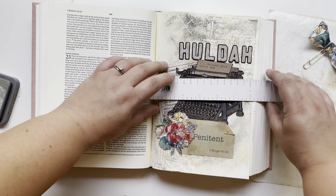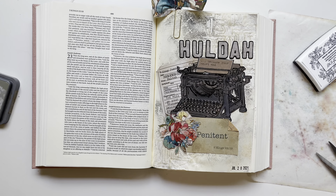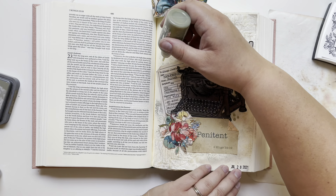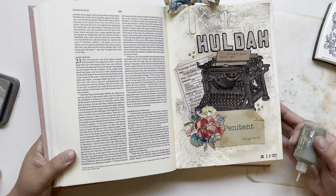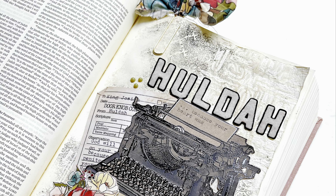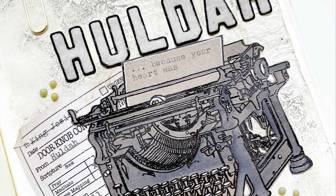Next I add the date to the bottom right-hand corner of this page, and then I grab some Nuvo drops. I've been really trying to use my Nuvo drops again because I like what they add to the end of a page, and I also have so many that I want to make sure I'm using them. I grabbed this olive green color and put that in three places on the page to make a rule of three — like a little triangle. If you've enjoyed this page, please like and subscribe to my channel. You can also follow me over on Instagram at Wonderfully Made Handcrafting. I hope you have a wonderful day!